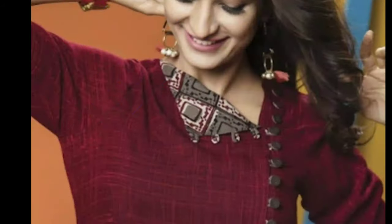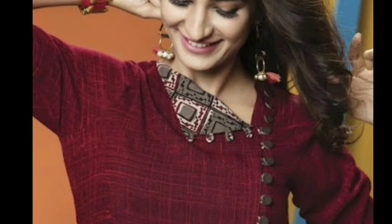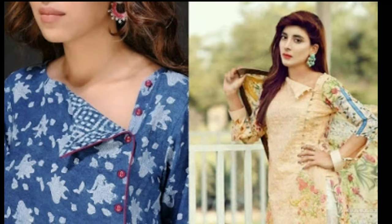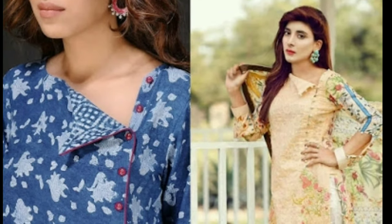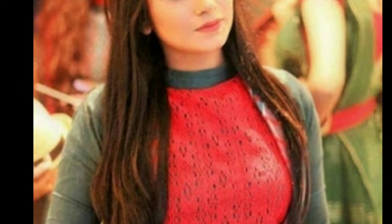Here you can see all types of designs like blouse designs, latest accessories, jewelry designs and so on. If you like my videos, give valuable feedback in the comment section — it will motivate me to upload more videos.